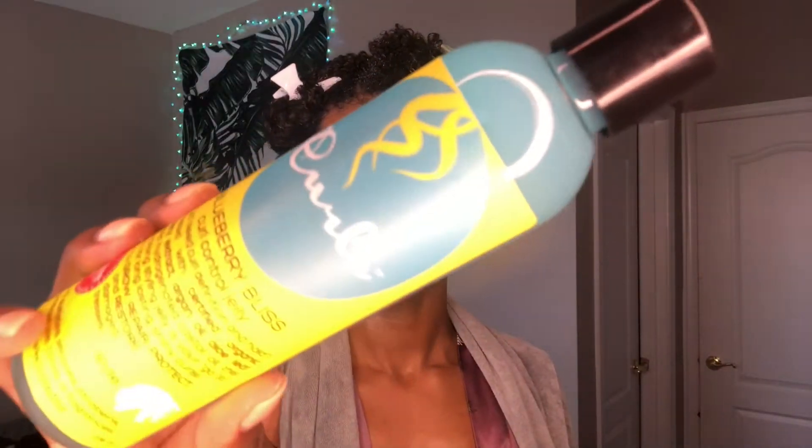The leave-in conditioner is all throughout my hair — my hair feels so moisturized and so good. Now I'm going to use the Curl Control Jelly. I can't remember if I've used this in a wash and go before. My hair wasn't at this length at the time — the shrinkage was real. This says 'got frizz, need curl definition and hold,' formulated with certified organic blueberry extract, argan oil, aloe leaf juice, and hydrogenated castor oil. This hard-working styling jelly is your go-to product for long-lasting shiny curls.